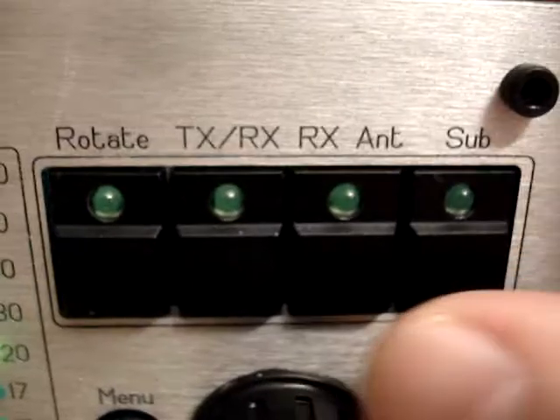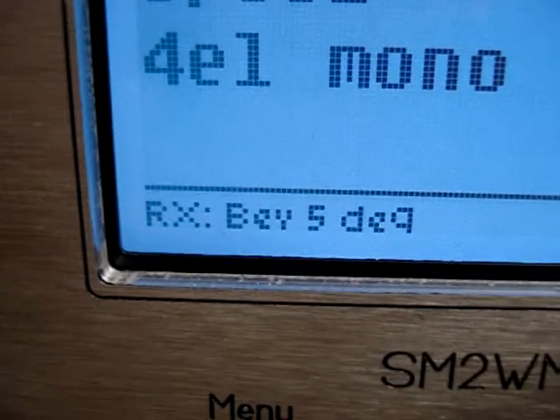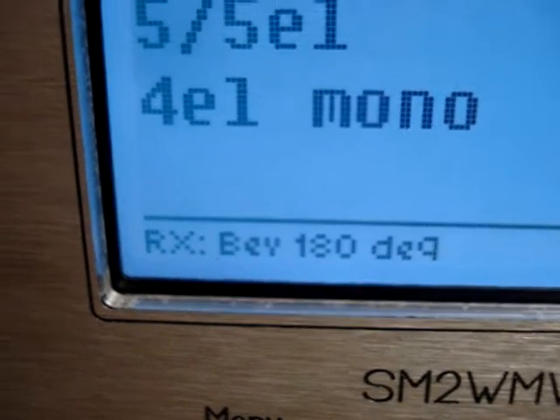There is also the possibility to use receive antennas. We have RX-AMP — we push this one, it will appear in the bottom, and we can, by turning the knob, select different receive antennas.